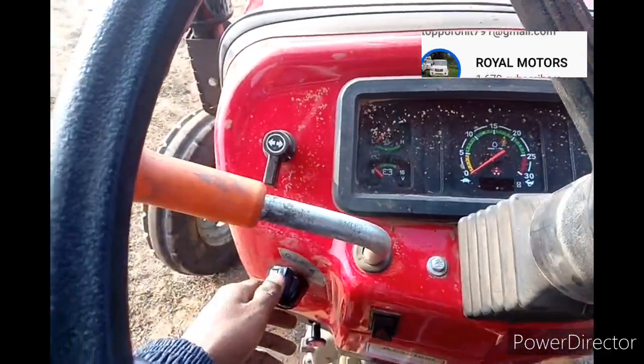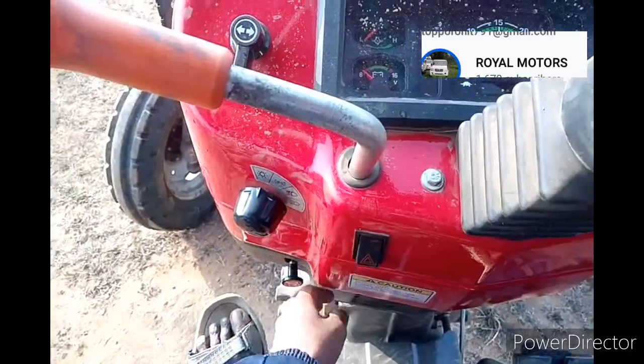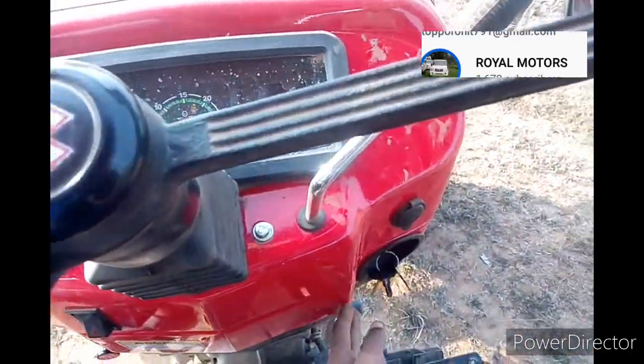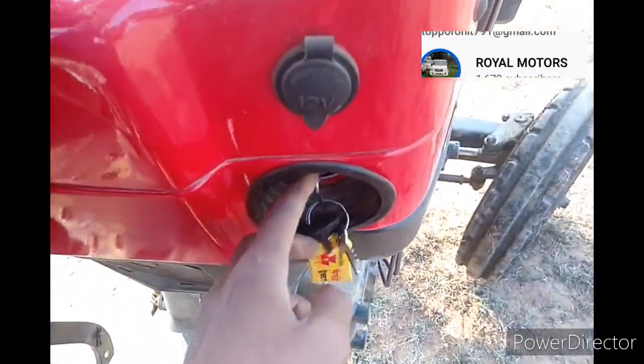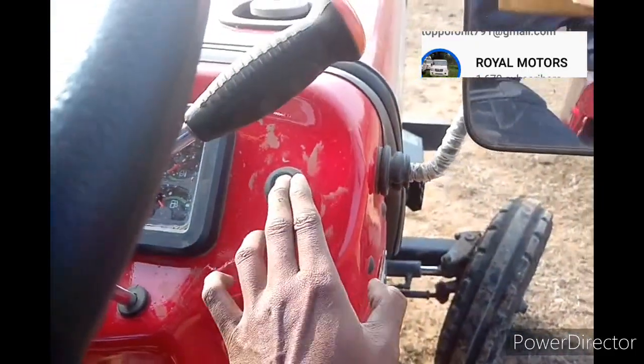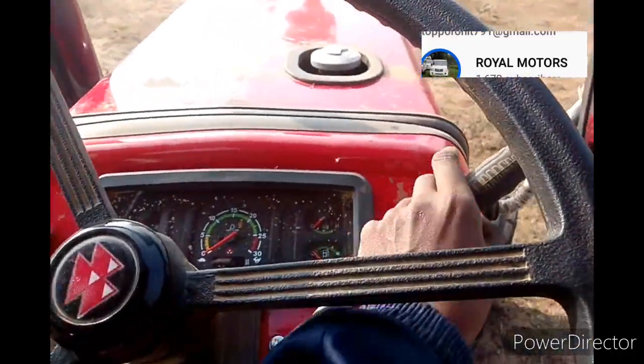On the steering wheel: red light switch, engine kill switch, hazard lamp, ignition switch. Key light indicator, telepolt socket, on button and throttle.